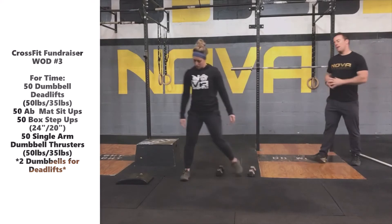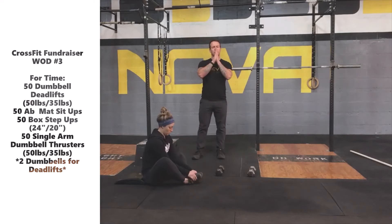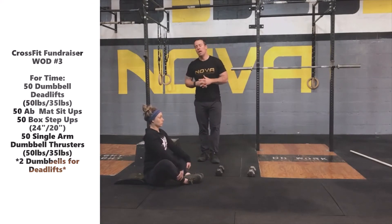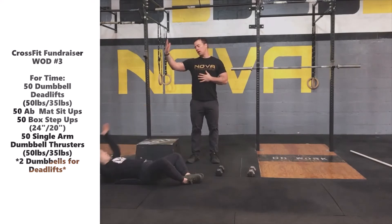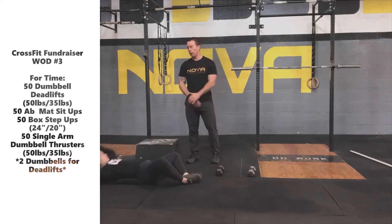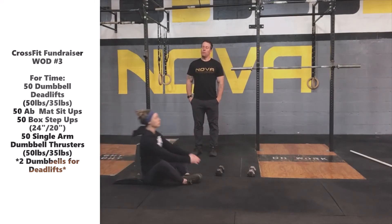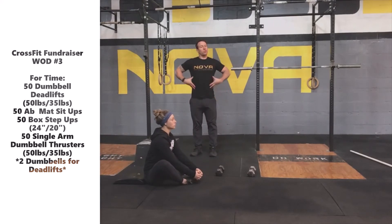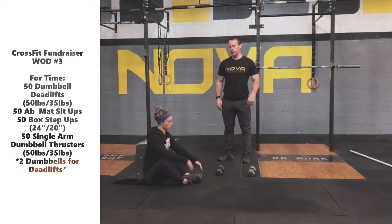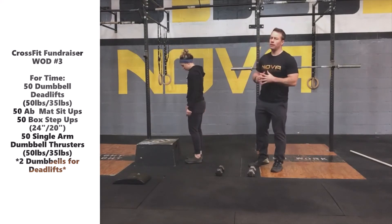Moving on to the ab-mat sit-up. Key points of performance: always keep the soles of your feet driven tight together as you sit up through the motion — engage your core just a little bit more. You'll lay on your back, touch the ground behind your head, and then sit up to a nice tall stacked position — really upright, active through the core. Notice Katie's shoulders slightly past her hips, with a flat spine and active abs throughout the motion. The ab-mat sit-up is easy to do well and easy to do poorly — let's make sure we're doing it well.